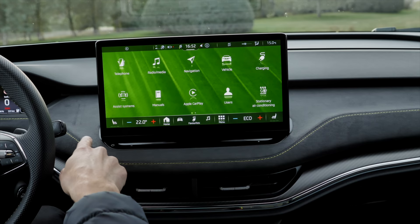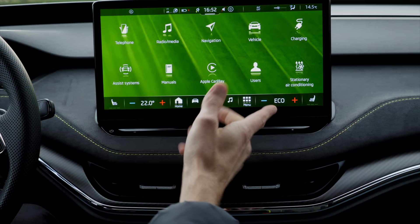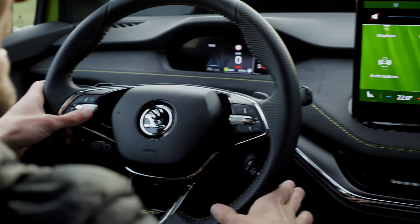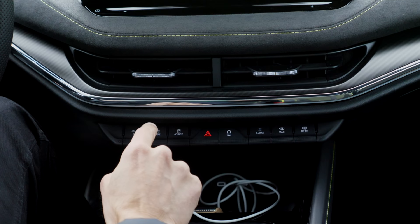The very base version of the Enyaq gets a 10-inch screen — a smaller one. But all coupes and of course the RS get the 13-inch screen. There is capacitive volume control here, also not backlit, but at least you also have it on the steering wheel. Moving further down, we still have some hard hotkeys. They sound a little bit cheap from that clicking sound, but at least you have a drive-mode selector — you can pick the driving modes and so on.